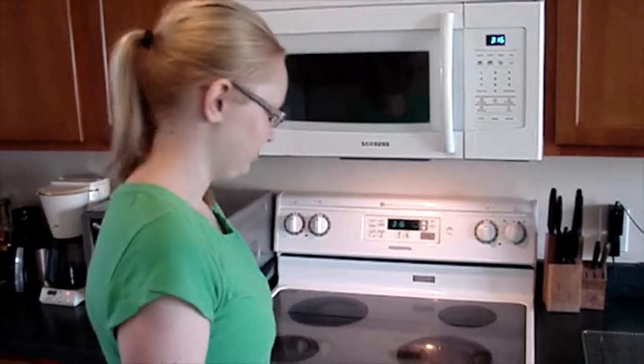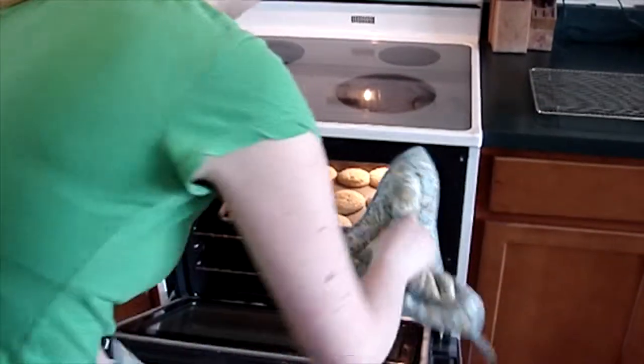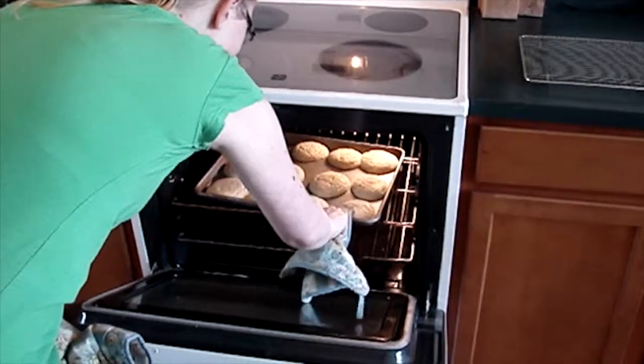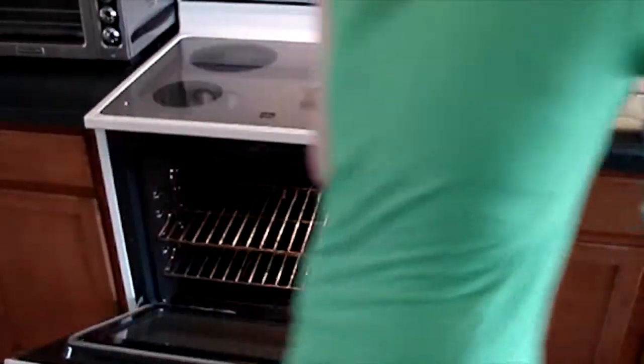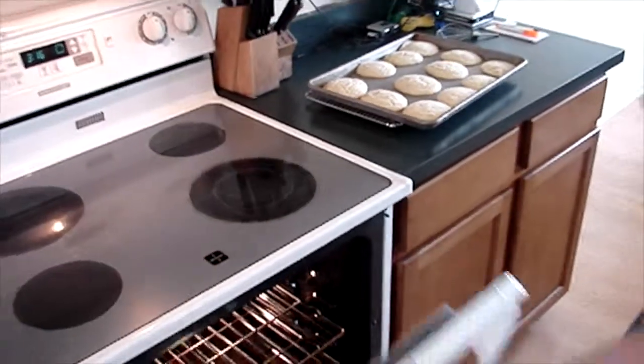The cookies are done. Take them out of the oven and place them on a cooling rack to cool. Enjoy the cookies!